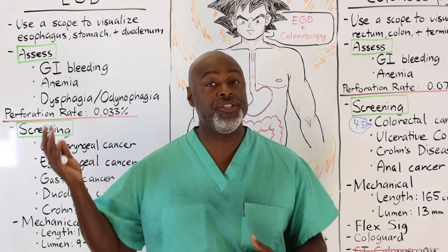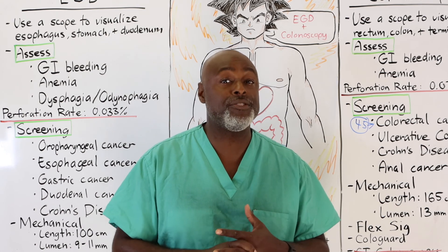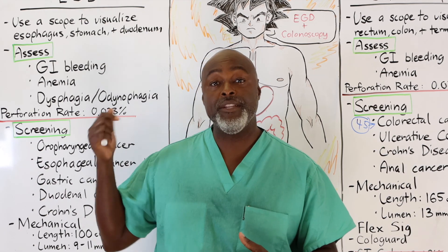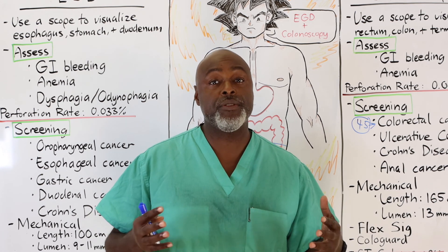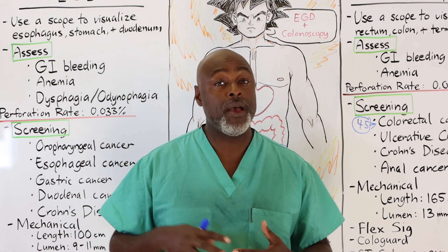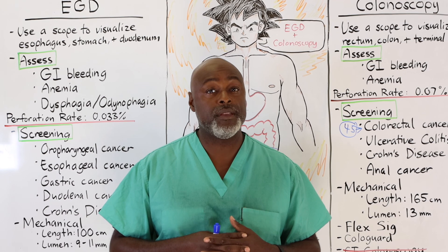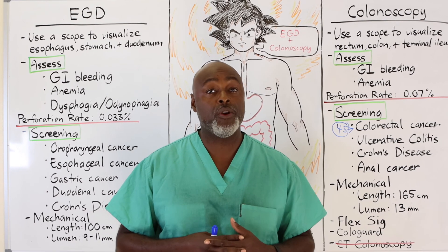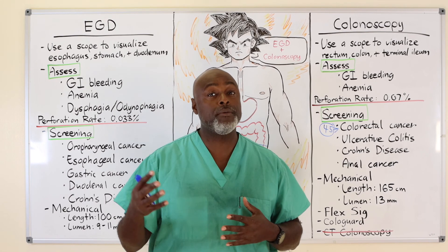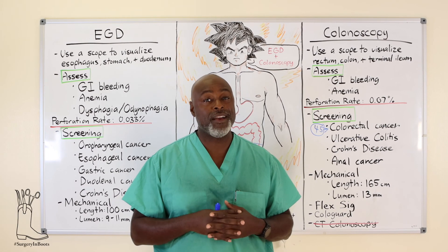That pretty much covers the difference between an EGD and a colonoscopy. Colorectal surgeons, general surgeons, and GI surgeons all do these procedures. In some small towns, family doctors or internists are doing EGDs, colonoscopies, and flex sigs — it's a procedure that can be taught and performed relatively safely. It's a good tool for anemia, GI bleeding, or screening for these other problems. If you have any questions, put them in the comments below or DM on Instagram. There are probably a few videos on the channel of EGDs, colonoscopies, or results. Hope this tells you what you wanted to know — take care.